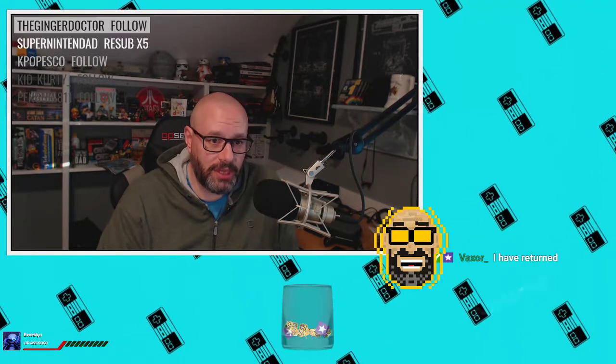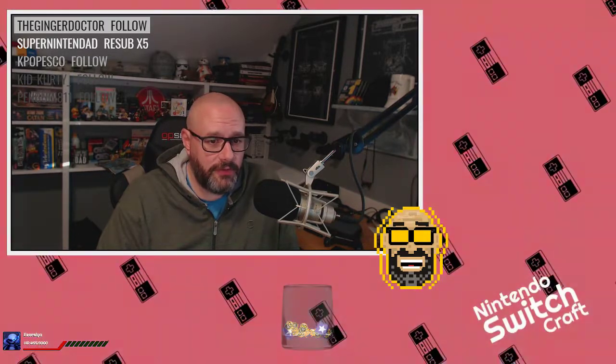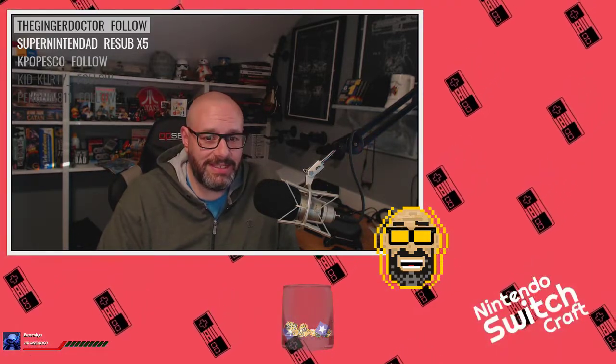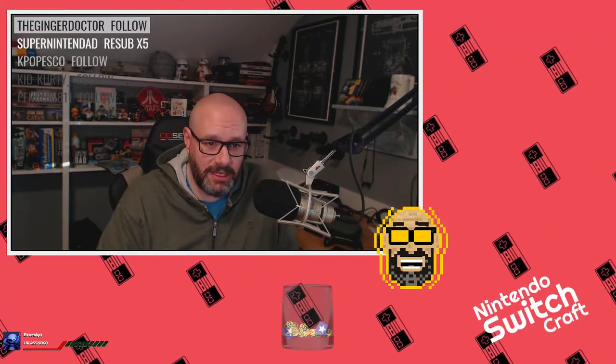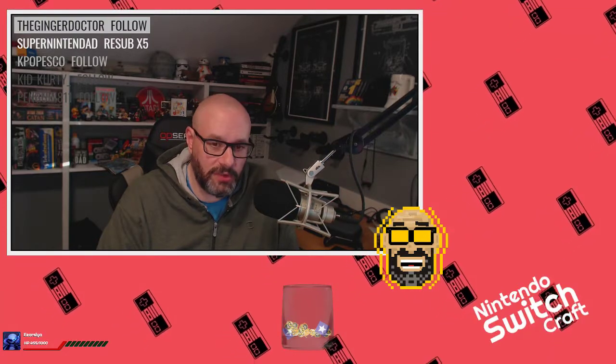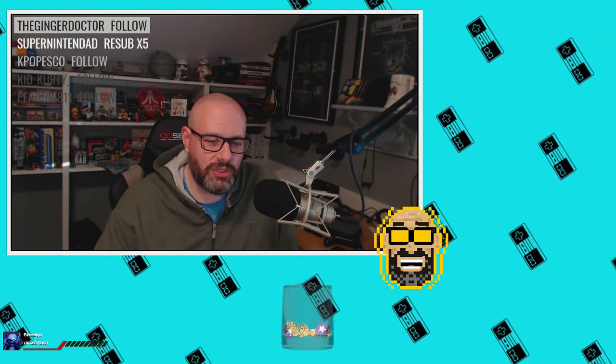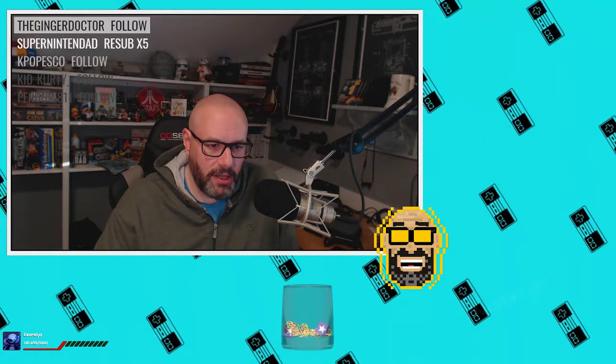Next in the lightning round: from the official Nintendo Versus Twitter account — their esports account — they say: 'Ready for the next Splatoon 2 Splatfest?' It's Team Sci-Fi versus Team Fantasy. The Splatfest kicks off Friday, November 17th at 9 PM Pacific. I'm curious which team you guys will be on — please let me know.